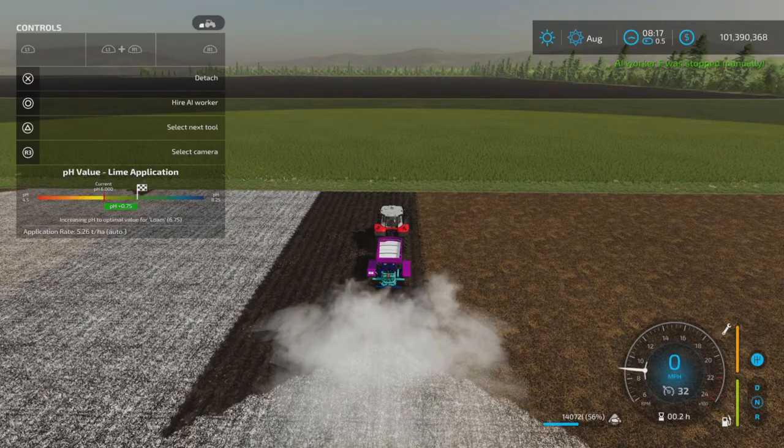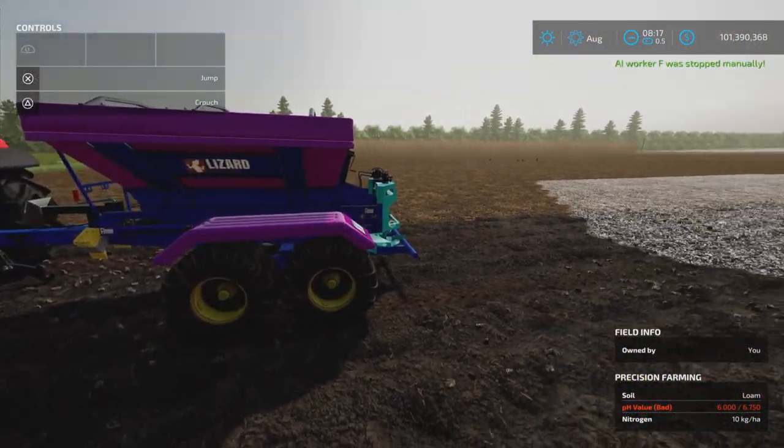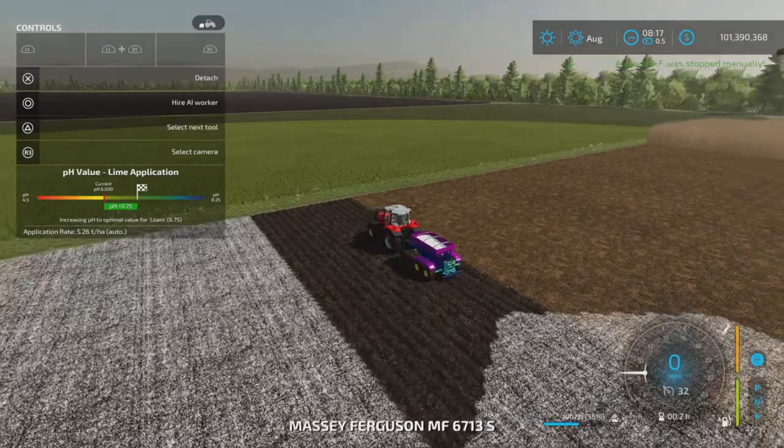Everything is good with the lime spreading. I have precision farming here, so the spread rate is decided by the application of lime on this particular field.